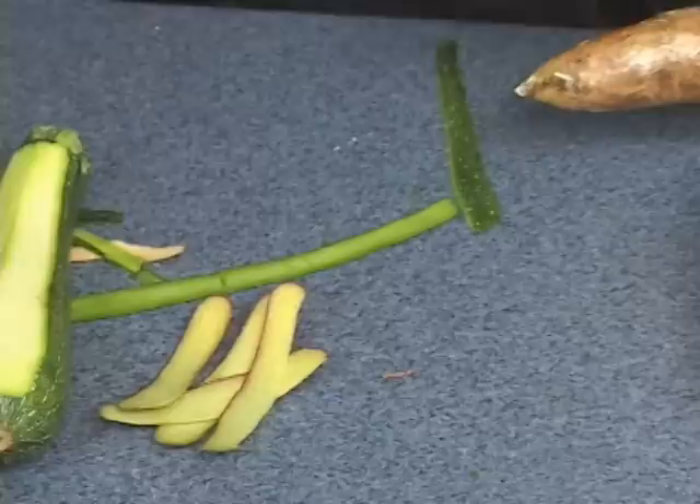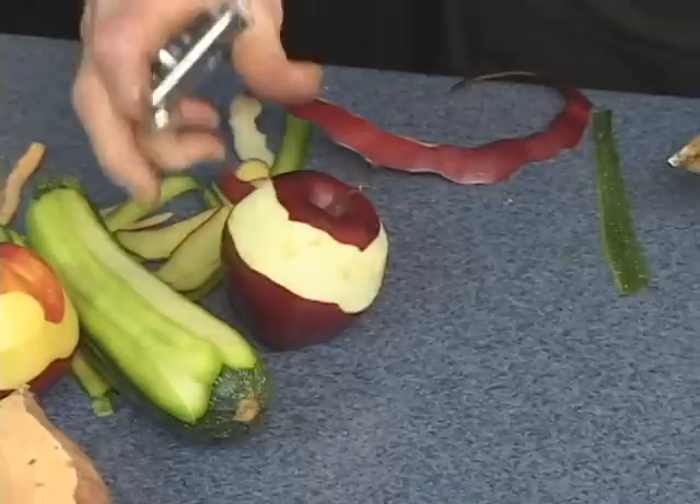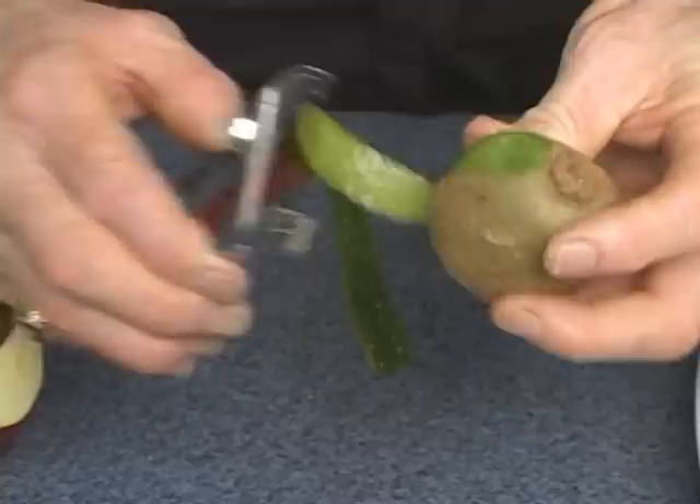Here's an apple — red delicious, golden delicious, Granny Smith. Great for apple pies. A kiwi is one of my favorites — difficult to peel, not with a Swiss Pro. When you touch it, you peel it. Just give a little wiggle — it takes the skin, and nothing but the skin.